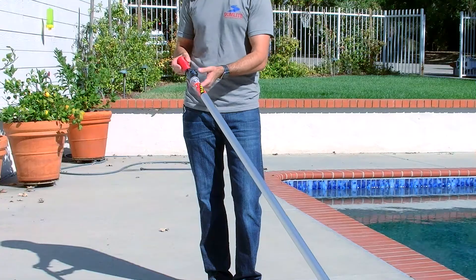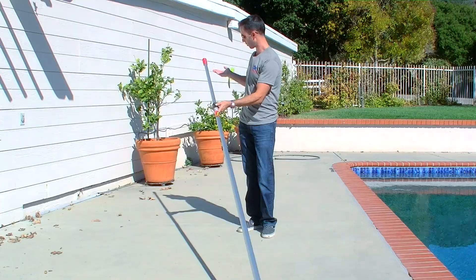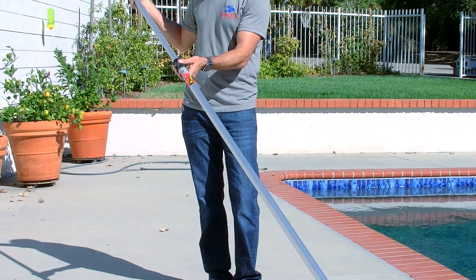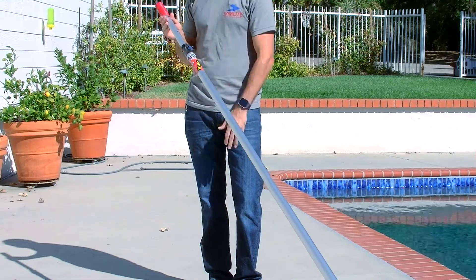It's just literally a simple push of the button. You push this button, you can extend it to whatever hole you'd like to lock it into. Let go of the button, snaps right in. To unlock it, just simply push the button again, extend it to whatever length you desire, right back in.